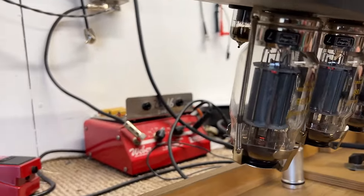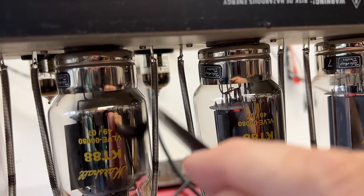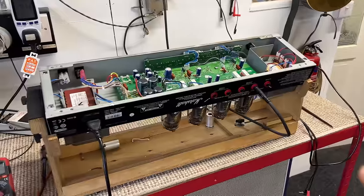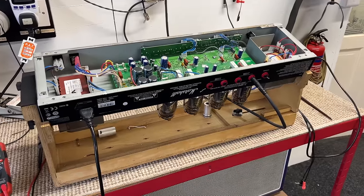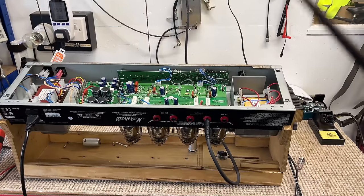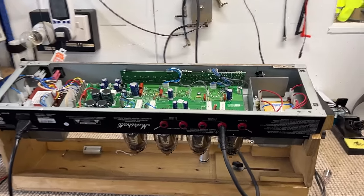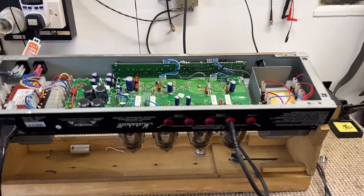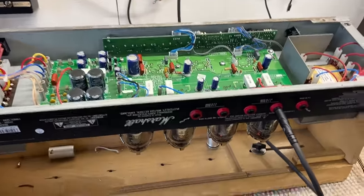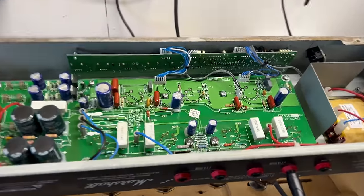That one's microphonic. That one's microphonic. And that one's microphonic. So we've got three very, very noisy preamp valves. Before I can go further with this, we need to fit some selected low noise, low microphonic preamp valves and then test again. I've swapped out V1 with a 7025, which is a very low noise, low microphonic valve, and that's made quite a bit of difference. We've easily removed half of that noise just by fitting a good preamp valve.